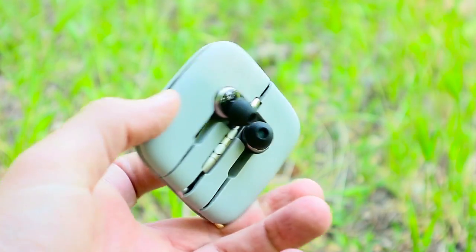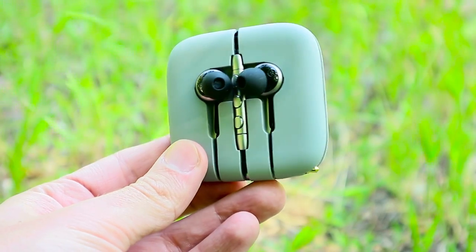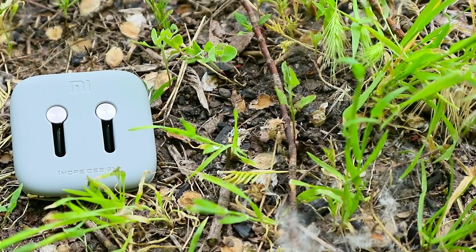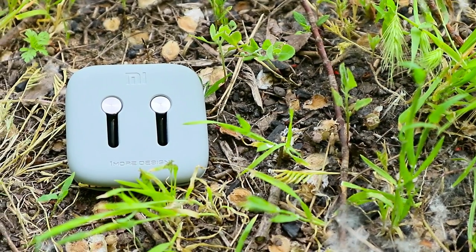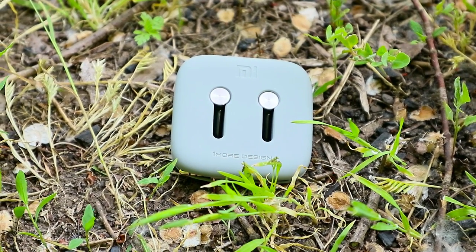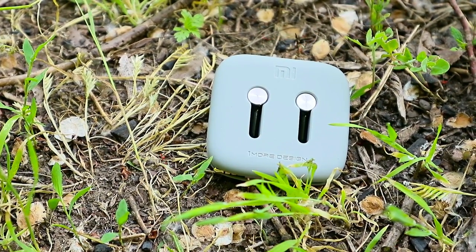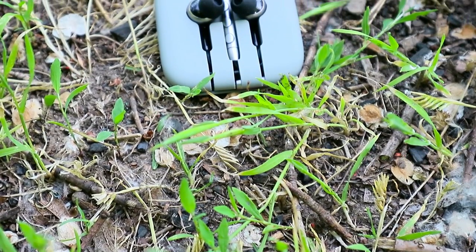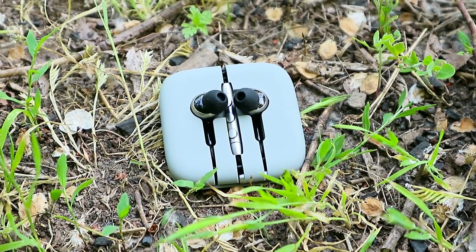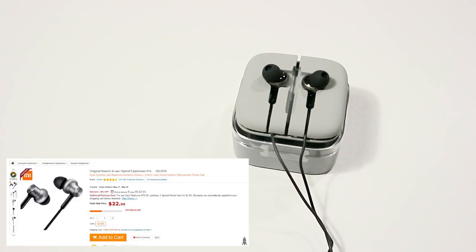The Xiaomi In-Ear Hybrid Earphones Pro have good quality, an attractive price, and bright sound. They are also powerful and beautiful. If you need a good pair of earphones for listening to music daily, you do not need to spend $100-plus for higher class products — the Xiaomi In-Ear Hybrid Earphones Pro are excellent for your purposes. The price is about $25. We recommend ordering through Gearbest because this online store offers low prices and cares about customers.